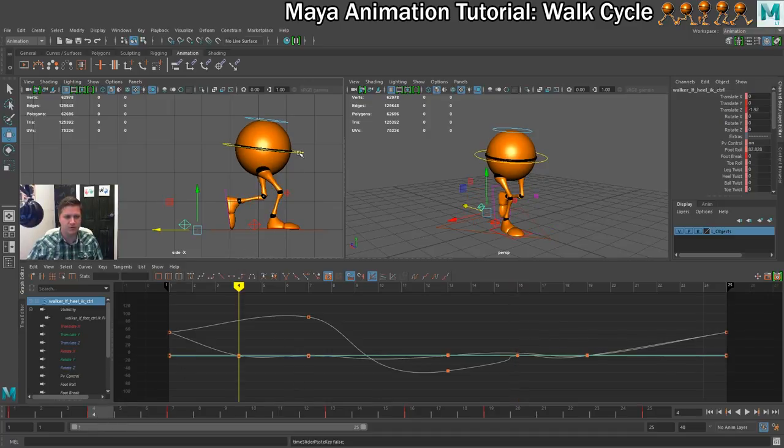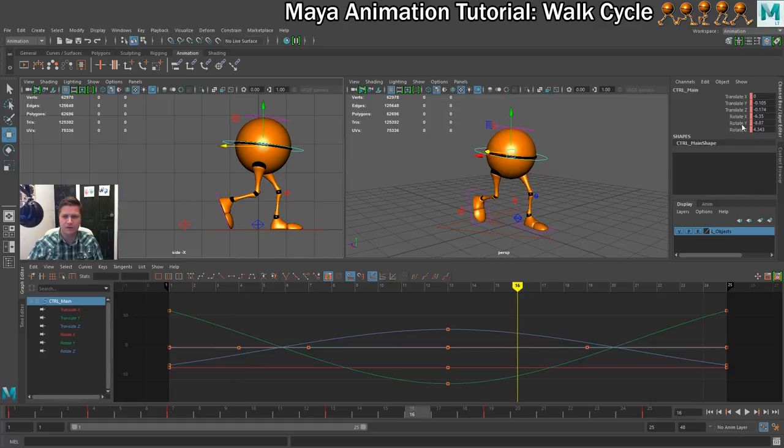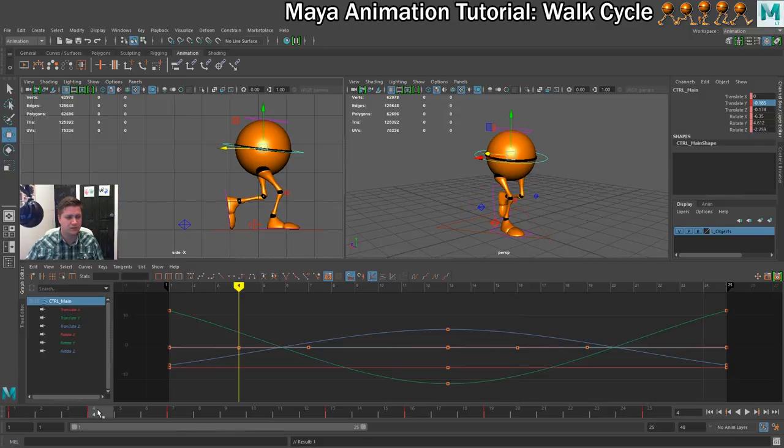We'll go to frame 4 and we can see that's set to minus 0.185. So we'll go to frame 16 and change that to minus 0.185. That has definitely had an effect — we'll see if it's the right effect. No, that's definitely not what I wanted it to be.